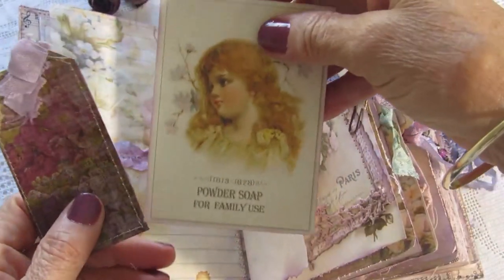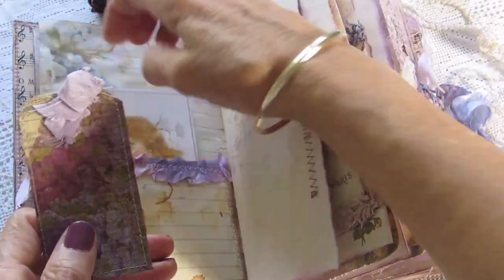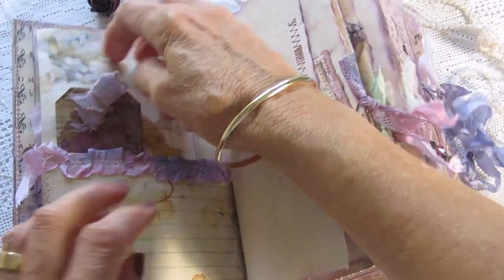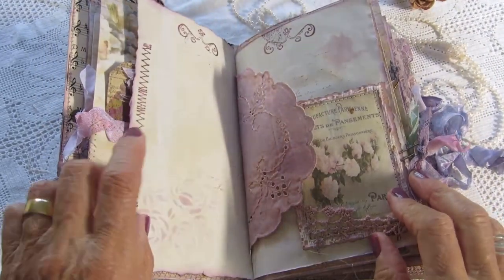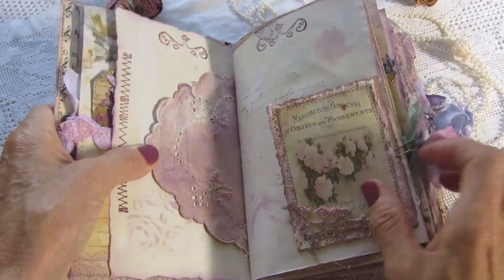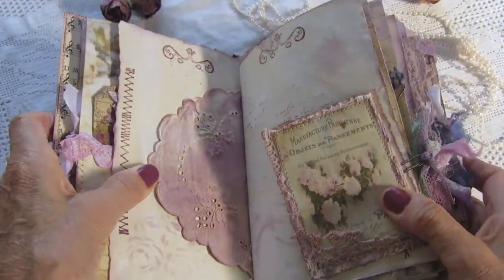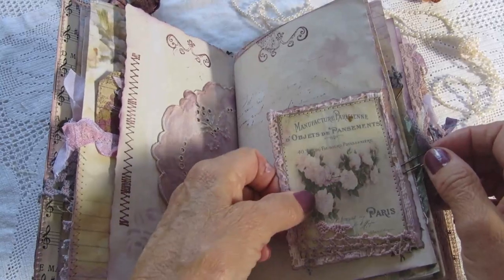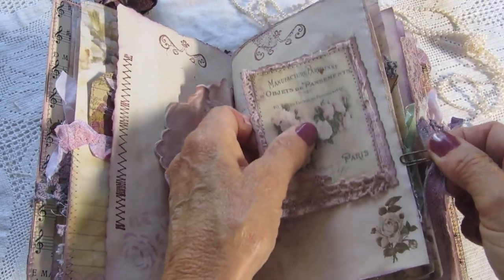A tag and a card here. It's seam binding that I've ruched across the page there. This is a fabric doily here that I've coloured. A tag here on the page with writing lines on the back.